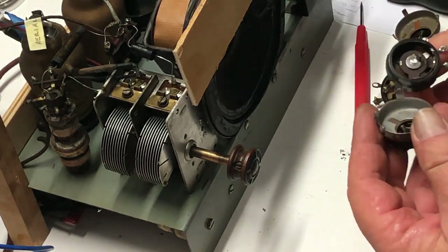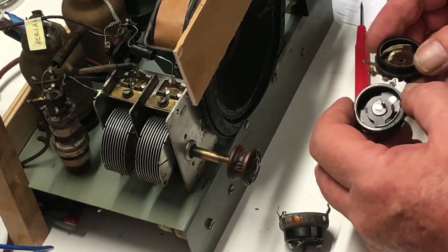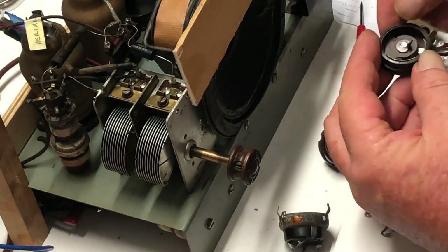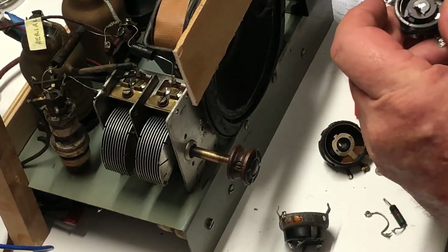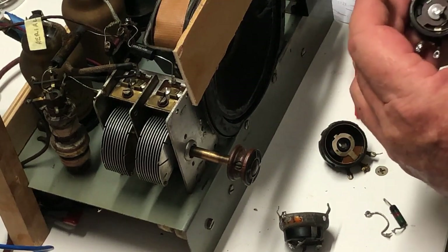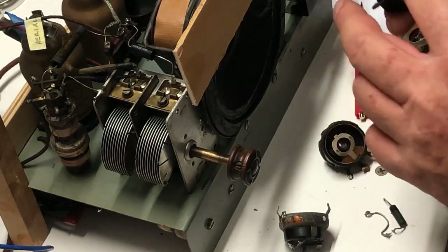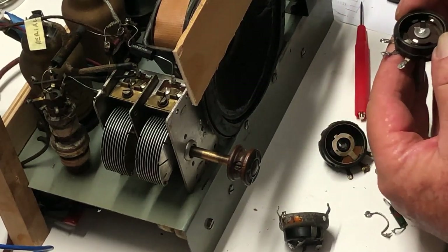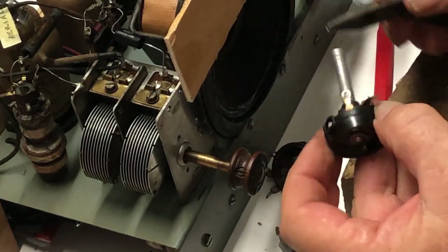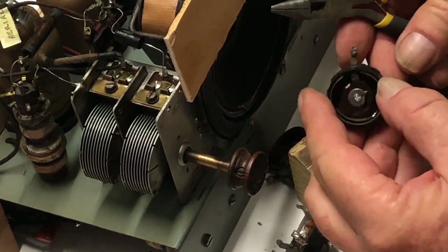Opening this one up, it does appear to be very similar in construction. The wiper is obviously attached to the spindle - and on this one it's come off. It has a little burr through the end of the shaft. If I can press this shaft out of this body I can use the spindle on it. The other option is changing the track over. I think if you just unsolder these and bend them up, the track might just slide straight out. Well, I've got nothing to lose - I'll give it a try.